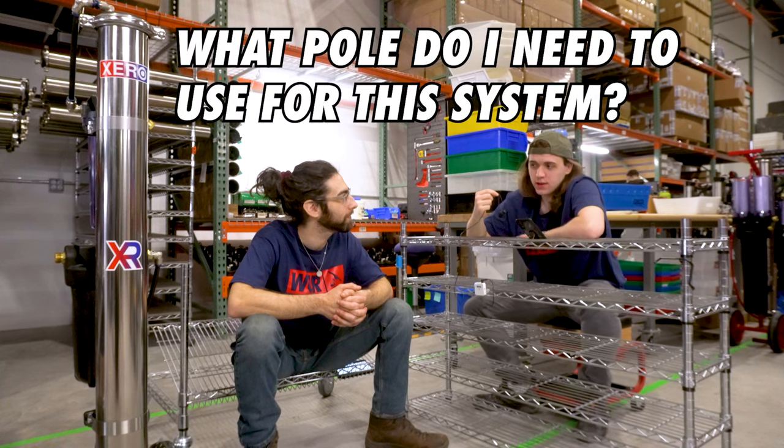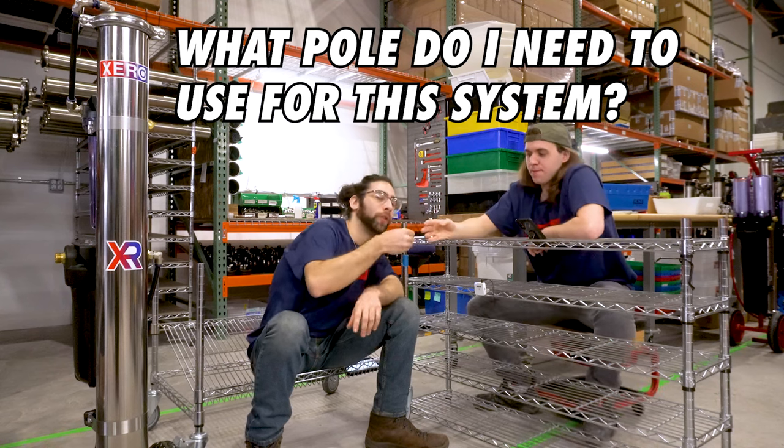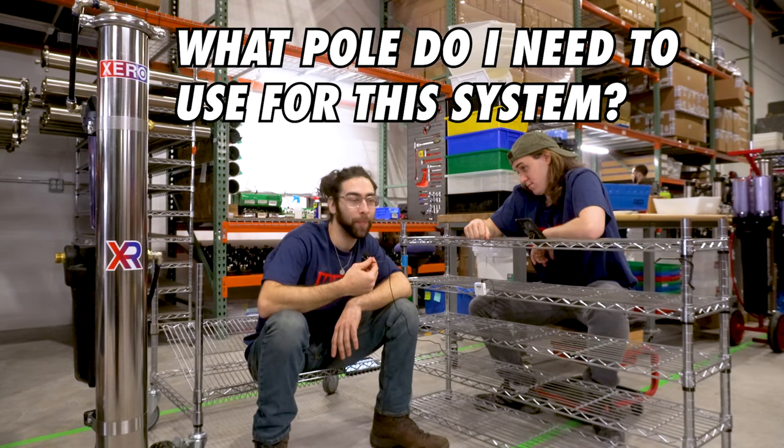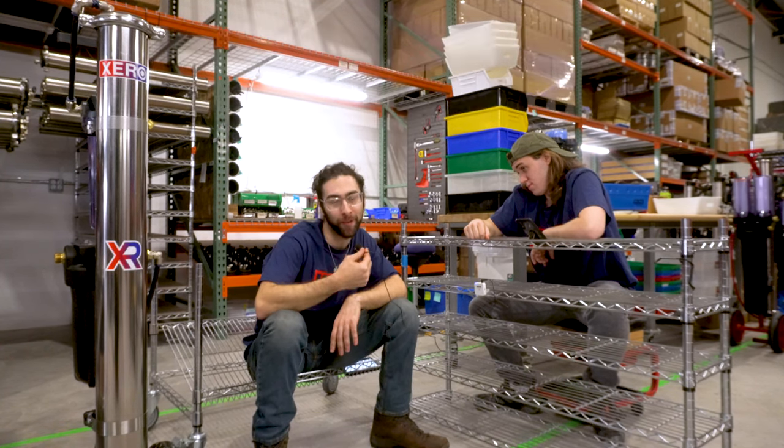What pole do I need to use for this system? You can use any of our zero poles on these systems — obviously whatever fits your need and whatever fits the job, as long as it has a garden hose attachment.